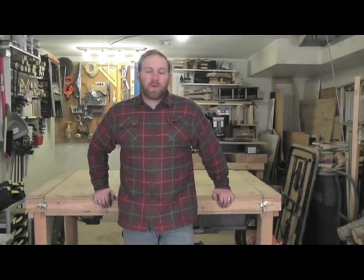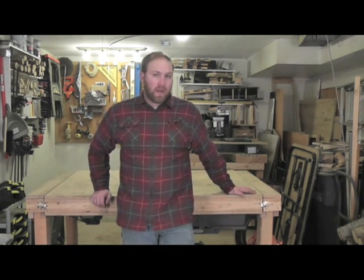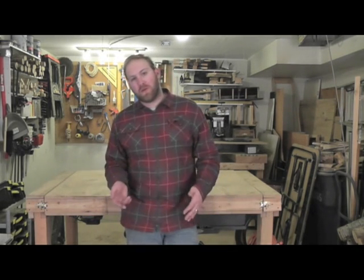Hey everybody, welcome to the San Juan Carpentry YouTube page. My name is Scott Schaefer and about a year and a half ago, I posted my first video about how to make a barstool. And I used this bench, which I've had for about two years now, and I got more response on the bench than the stools.